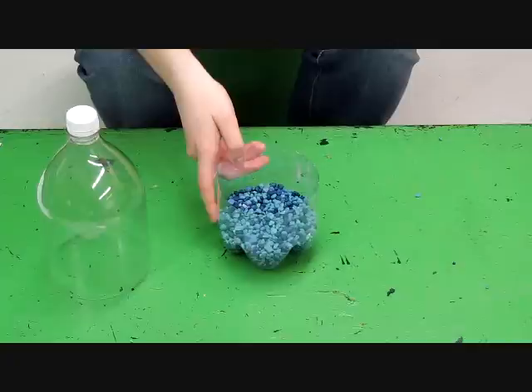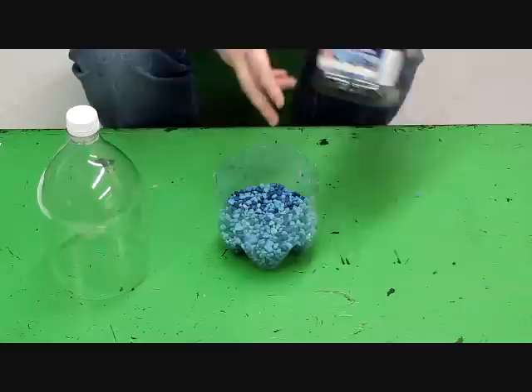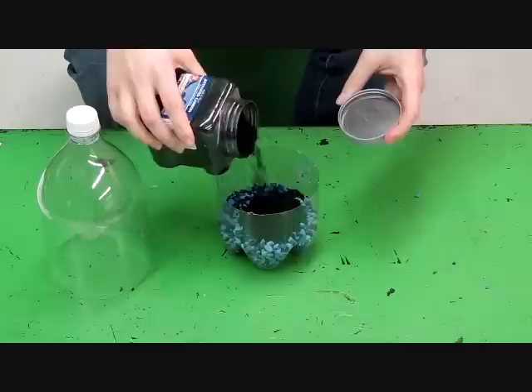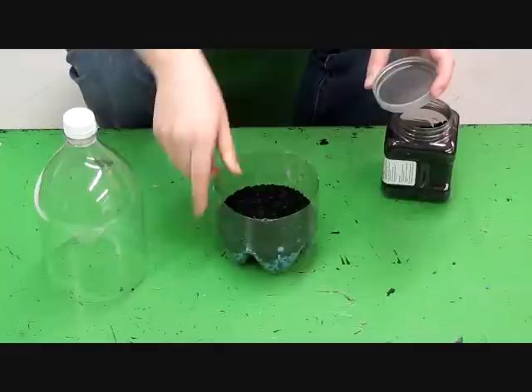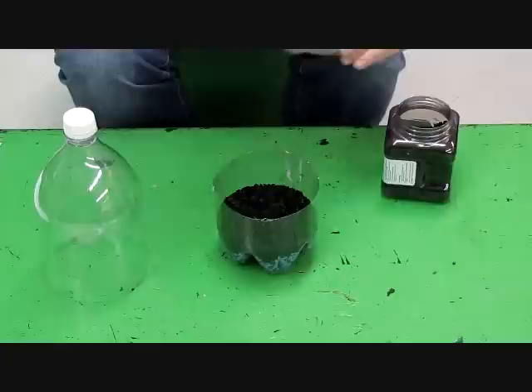The next step is optional, but we find it helps to keep your terrarium nice and clean. I'm going to add about a quarter inch layer of activated carbon or activated charcoal — you can find this at any pet store that sells aquarium supplies. It's going to act as a filter for your water. All the water that goes down to the gravel gets sucked back up through the charcoal, which prevents mold growth, keeps bad smells out, and is generally a good idea for a long-term terrarium.